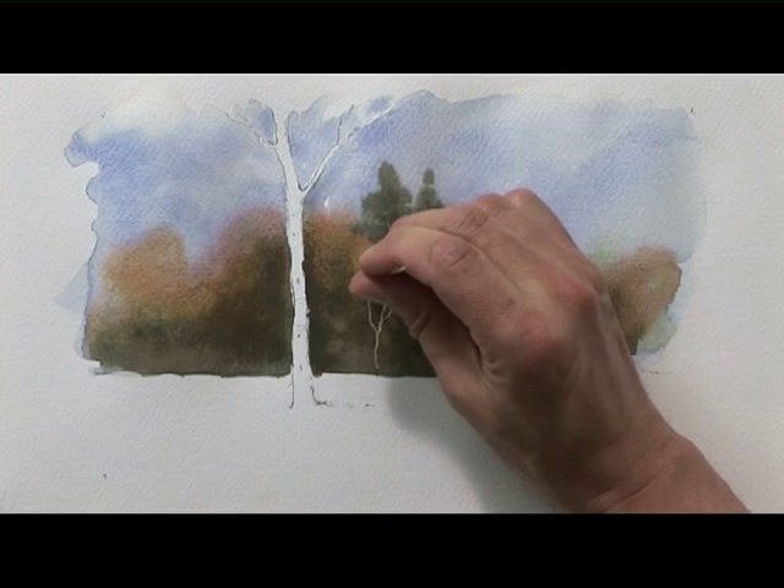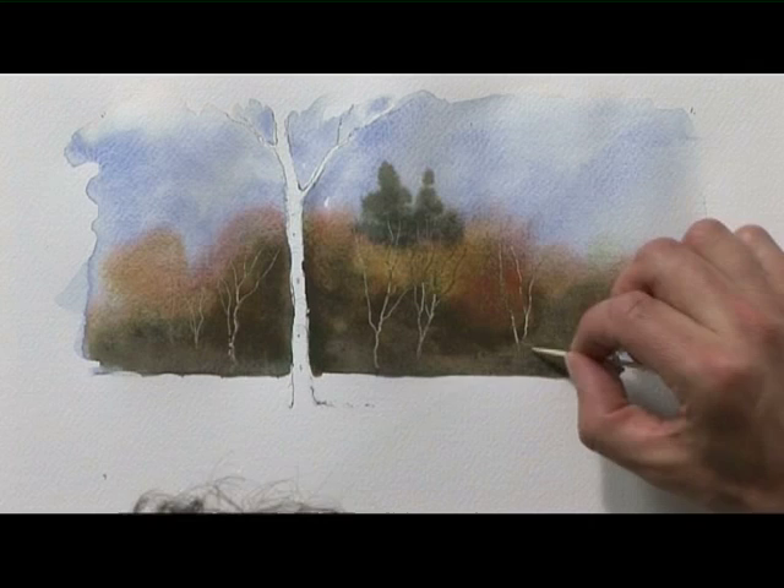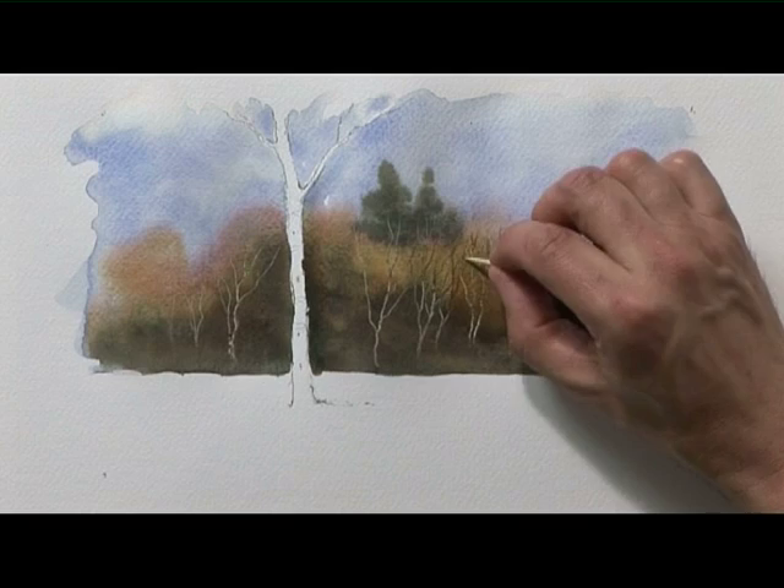Just the very point of the stick should move enough paint away. The timing is crucial because if you do this too early, the colour just runs back in again. Too late and you just damage the paper — it won't scratch out. We'll just leave that to dry.